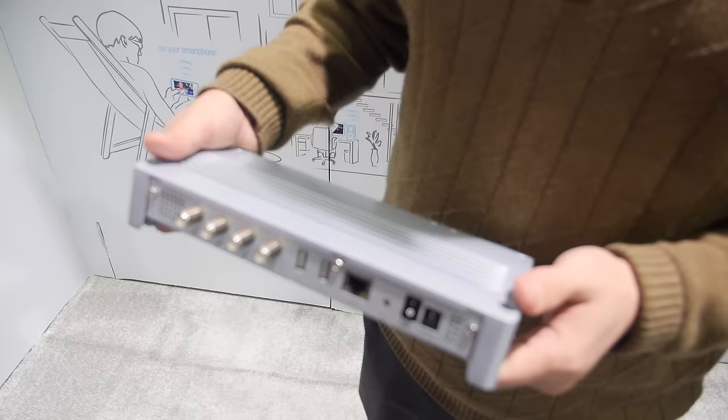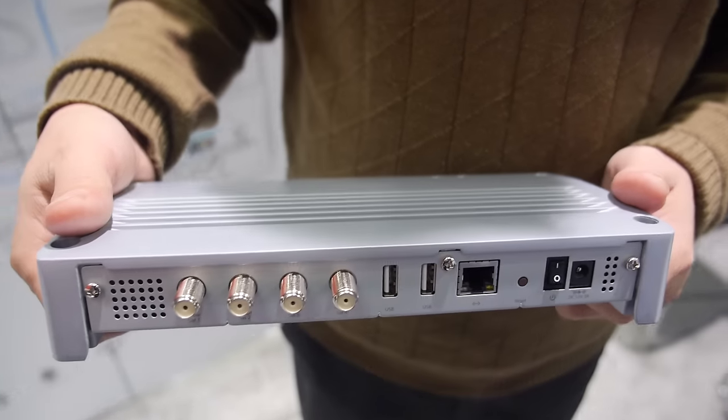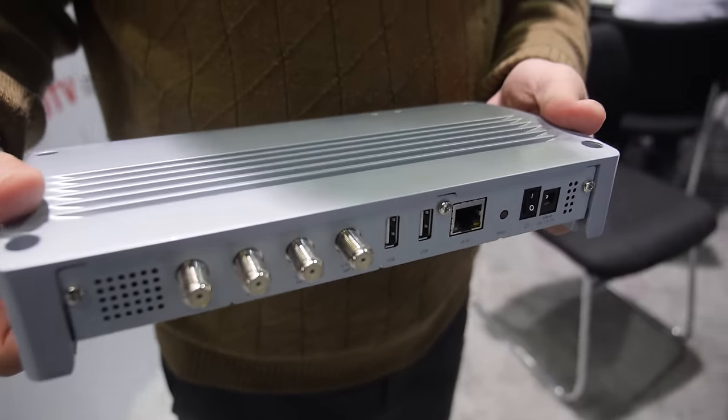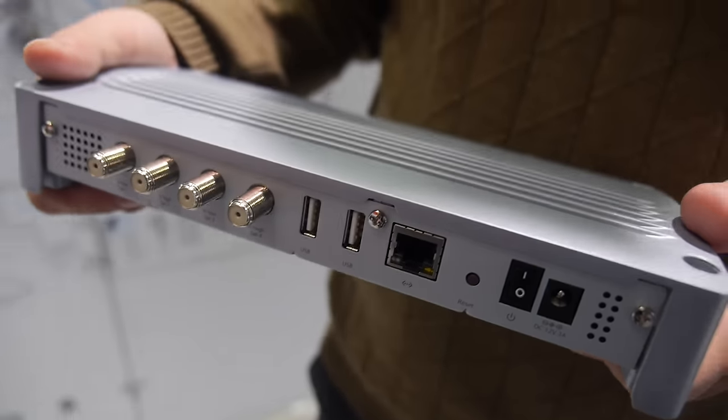The product is already being sold in Europe, and they are now preparing versions for the China market and the American market. ITV is the brand name for this device.